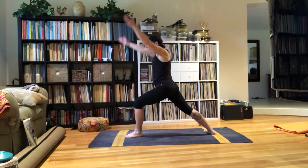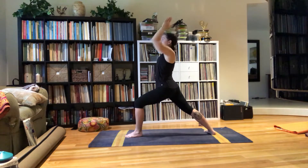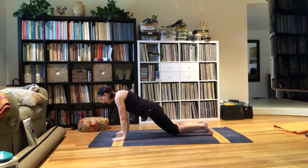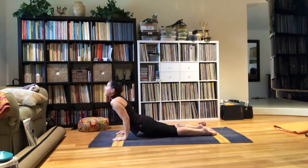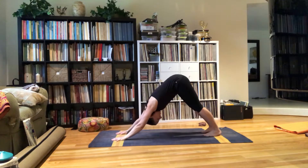Inhale up, watching my toes. One breath. Exhale down. Plank, knees down. Chaturanga — squeezing my elbows into my sides. Inhale, Cobra. Exhale, Down Dog. Five breaths.